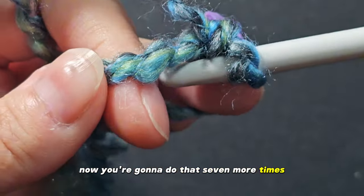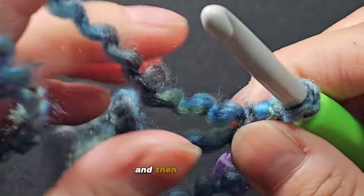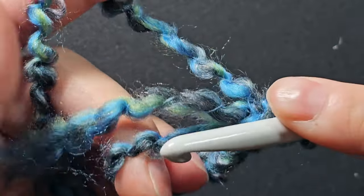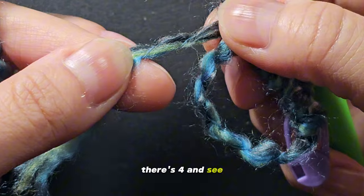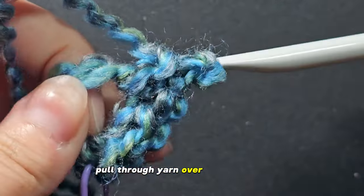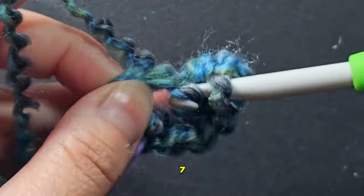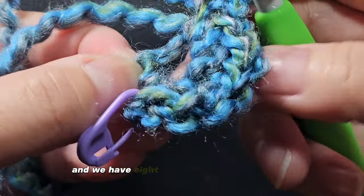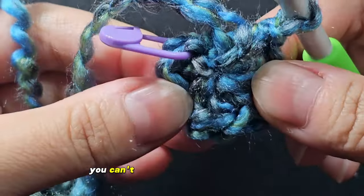Now you're going to do that seven more times. Place your hook into the circle, yarn over, pull it through the circle, and now you have two loops. Yarn over one more time and pull through the two loops on your hook. Continue until you have eight stitches total. Now that we're at the end, pull on the end to tighten it up so the circle is getting shut — you can't see any hole anymore.